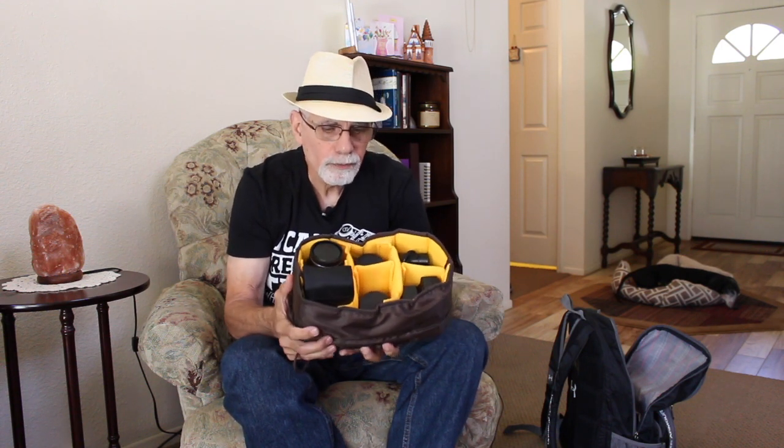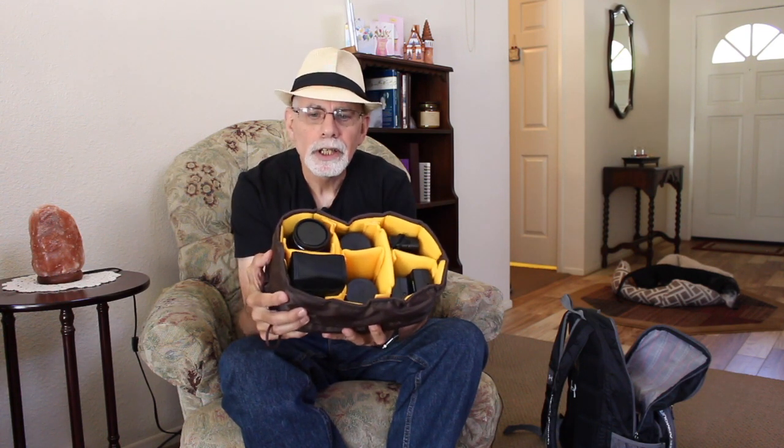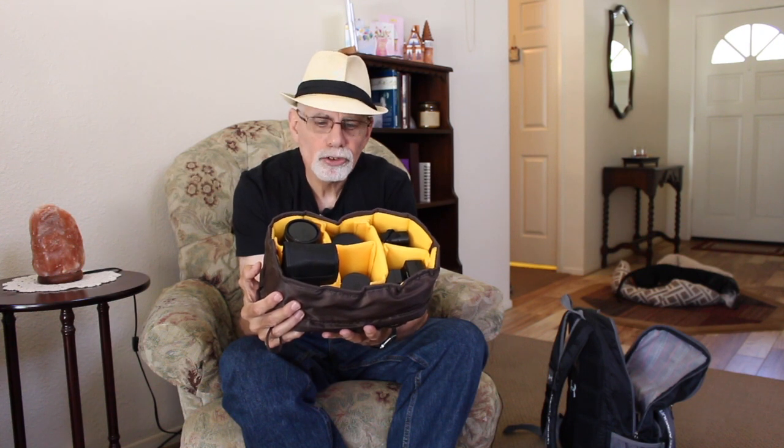I've gone from carrying Canon DSLRs to carrying a Sony a6000, which is a mirrorless camera — much lighter, smaller, and easier to lug around airports and carry around cities. It makes your photography much more pleasurable because you're not weighed down by heavy gear. For this trip I bought a camera insert that I got on Amazon. It goes inside one of your existing backpacks, and in it you put all your gear. It has padded compartments.